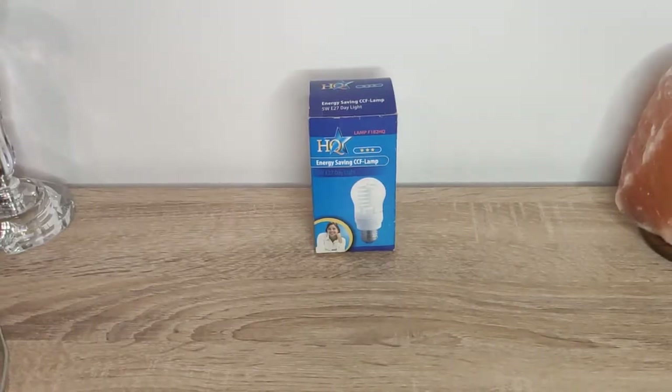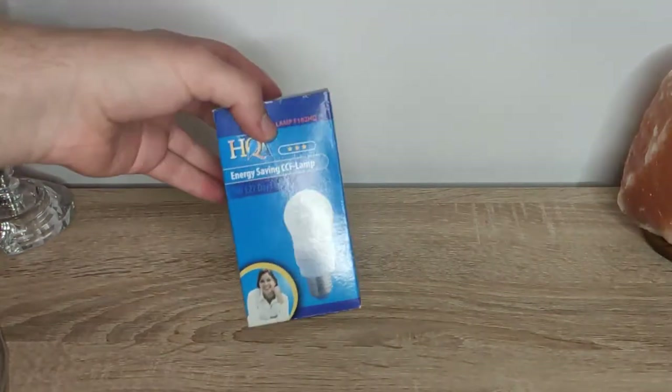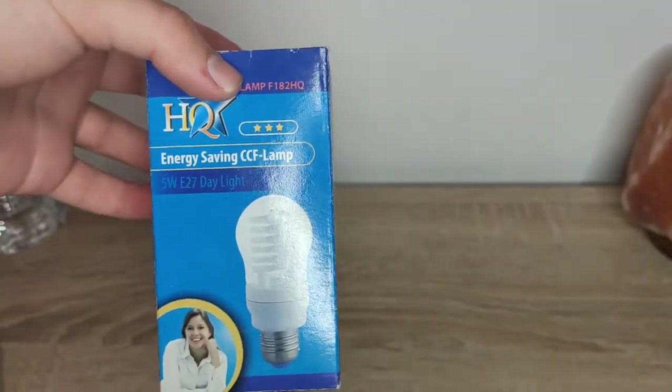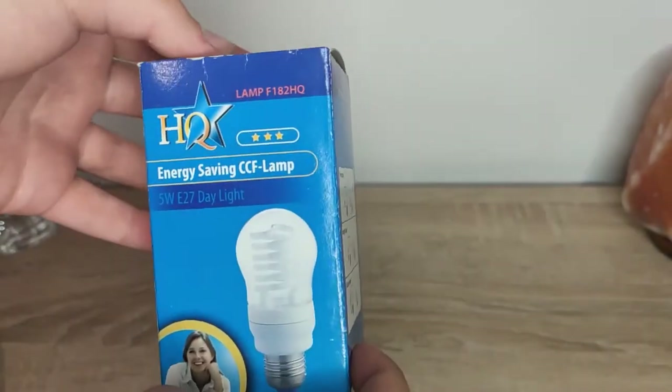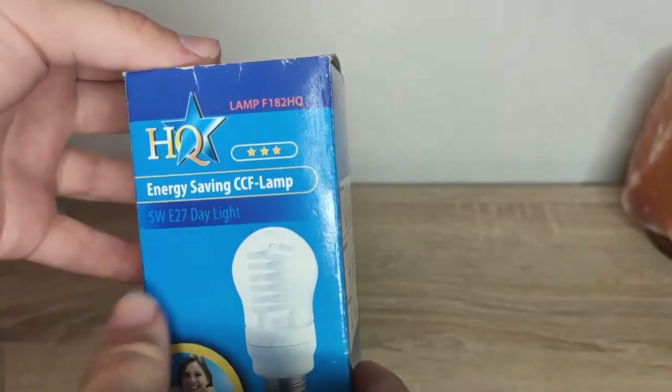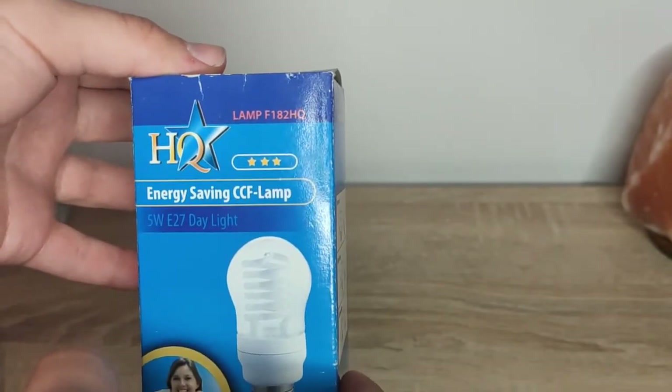Now I'm going to start with the specifications and features of this light bulb. It's an energy-saving CCFL lamp — not a very well-known brand, I couldn't find that much about it, but anyway.